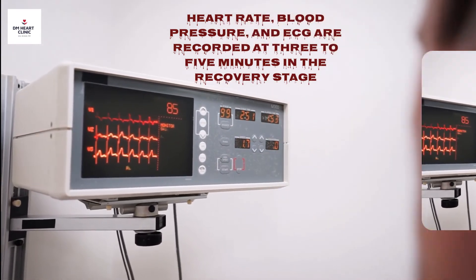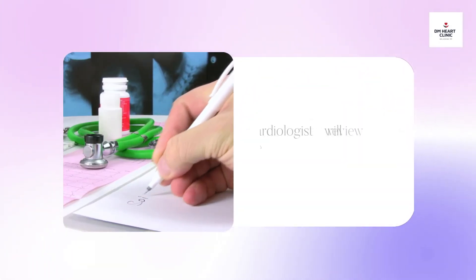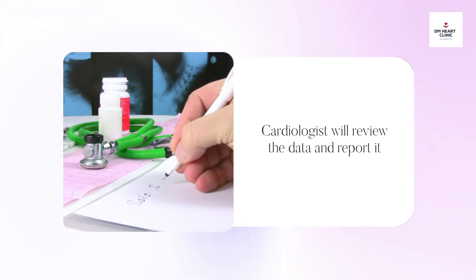A cardiologist will review the data after the treadmill test is completed, and a report will be given to you immediately.